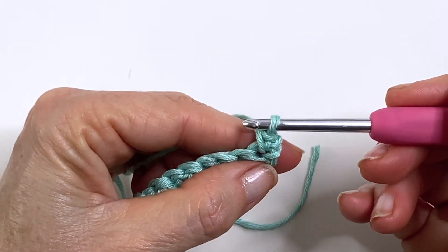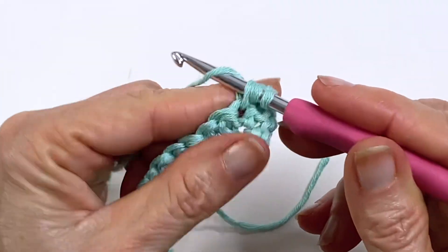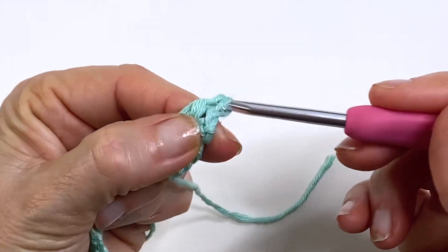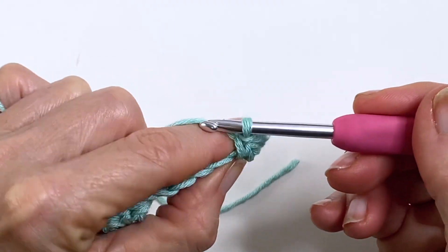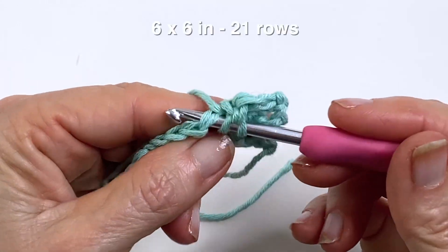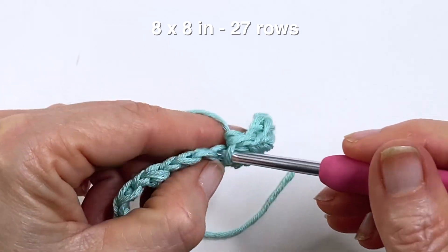Single crochet into the top of the first stitch and then double crochet. Continue doing this until you reach your desired height. With my yarn this took about 21 rows for my six by six and about 27 rows for my eight by eight.